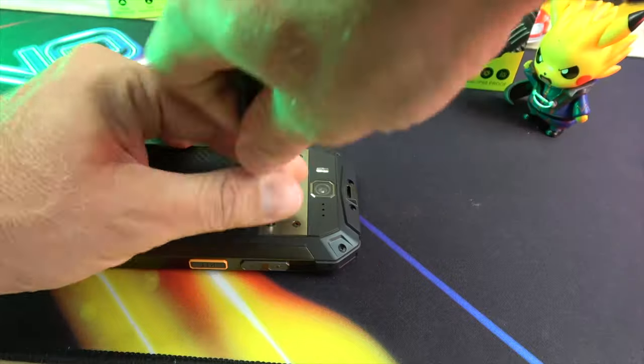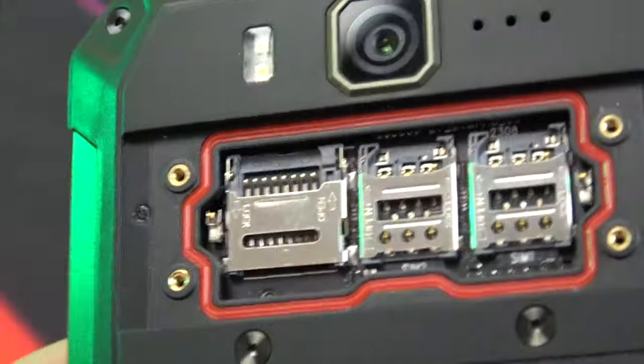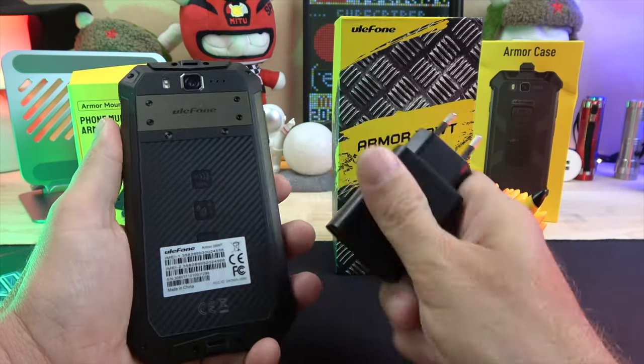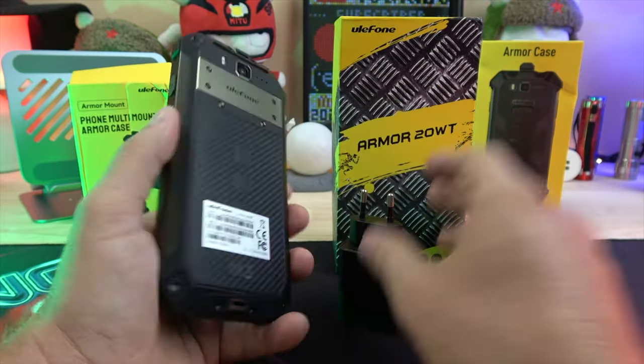Under the metal plate you'll find two SIM card slots and a microSD slot that supports up to 2TB. The phone is powered by a 10,850mAh battery with 33W fast charging and up to 45 hours of talk time.